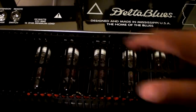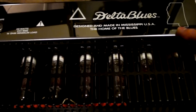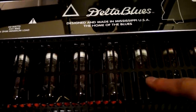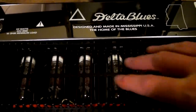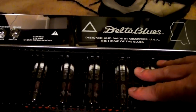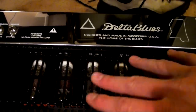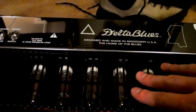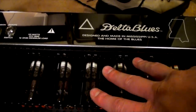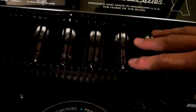On the back, it says designed and made in Mississippi, USA — home of the blues. There are EL84 tubes and 12AX7s back here. I'm more of an EL84 guy now than a 6L6 guy, which you find in Fender amps. I really like that toppy Vox-like tone. While this amp doesn't sound exactly like a Vox, it has that kind of top end and compression on the drive signal that I really dig.